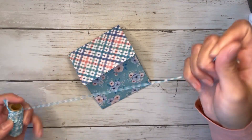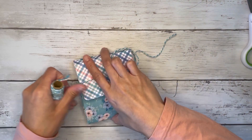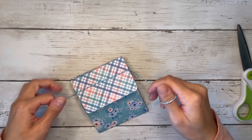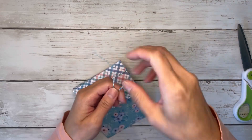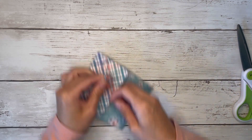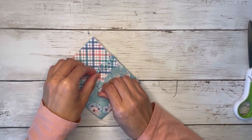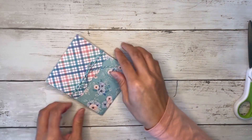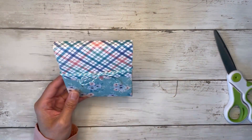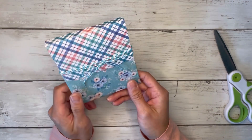I'm going to use this twine and wrap it around like so, then tie a little bow. Hopefully I gave myself enough twine — barely enough twine. But how cute is that? Let me just cut a little bit off there. There's this one — I love how this one came out, I love these colors.